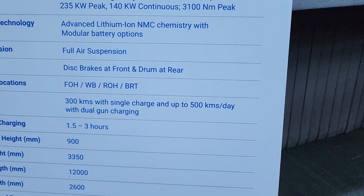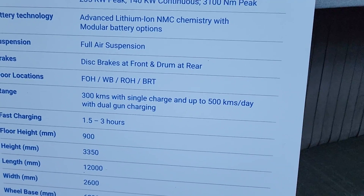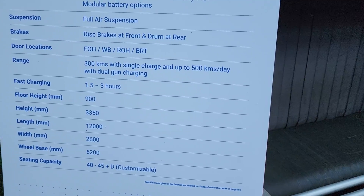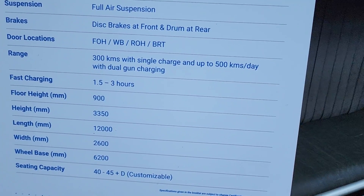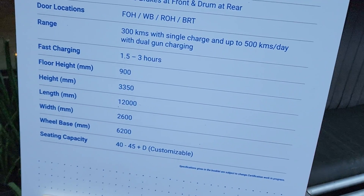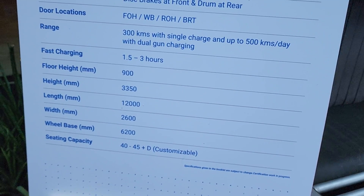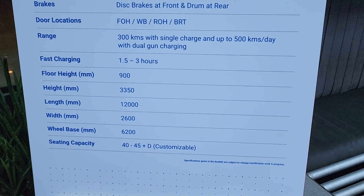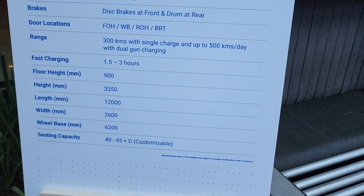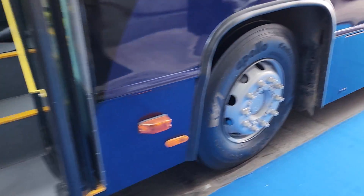You get full air suspension, disc brakes at the front and drums at the rear. The range is 300 kilometers on a single charge, and up to 500 kilometers per day with dual gun charging. Yes, the bus supports dual gun fast charging and can be charged within 1.5 to 3 hours. The floor height of the standard is 900 millimeters, overall height is 3,350 millimeters, length is 12,000 millimeters, width is 2,600 millimeters, and wheelbase is 6,200 millimeters.